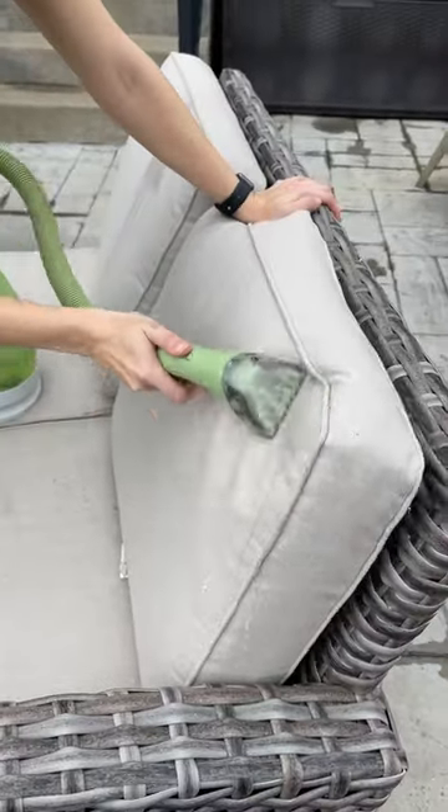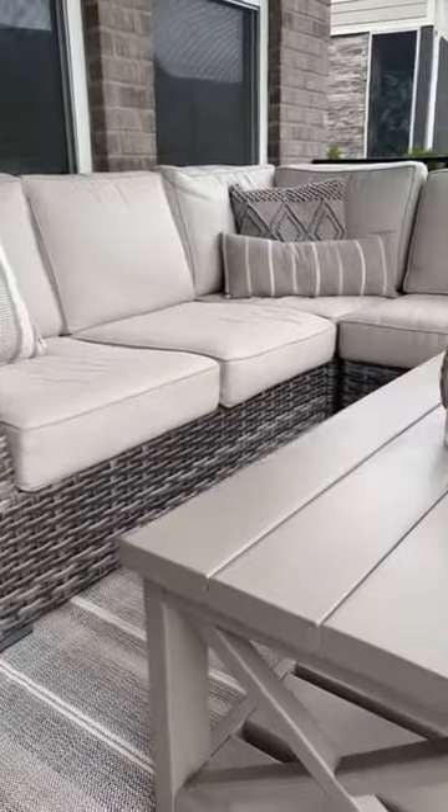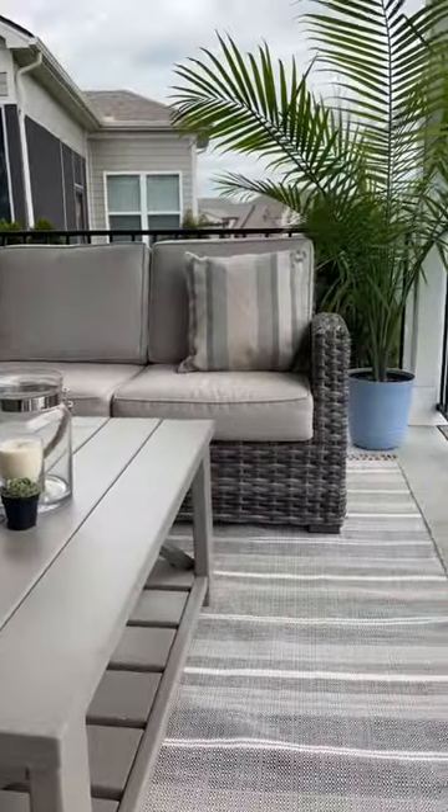I finished up this refresh with a deep clean, and since I saved so much money on not having to buy new furniture, I splurged on a new rug, pillows, and some plants. We will see how long I can keep these alive.